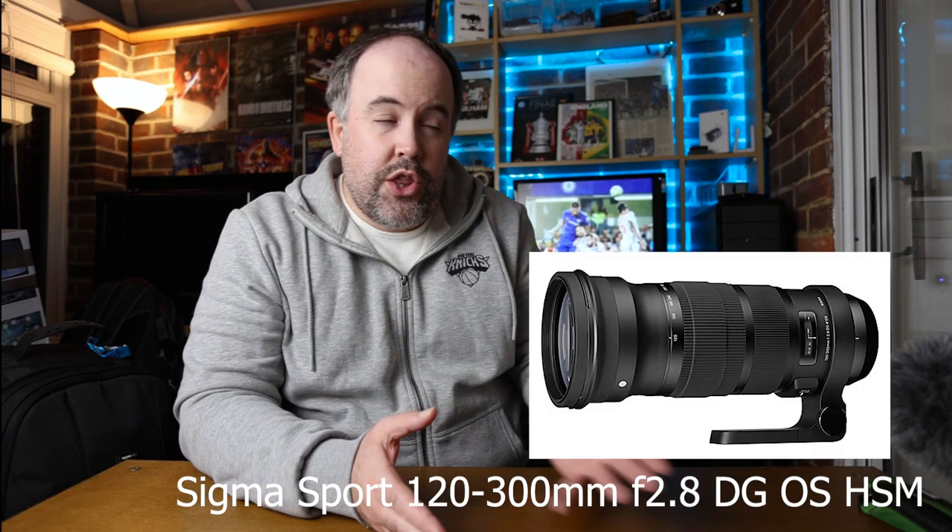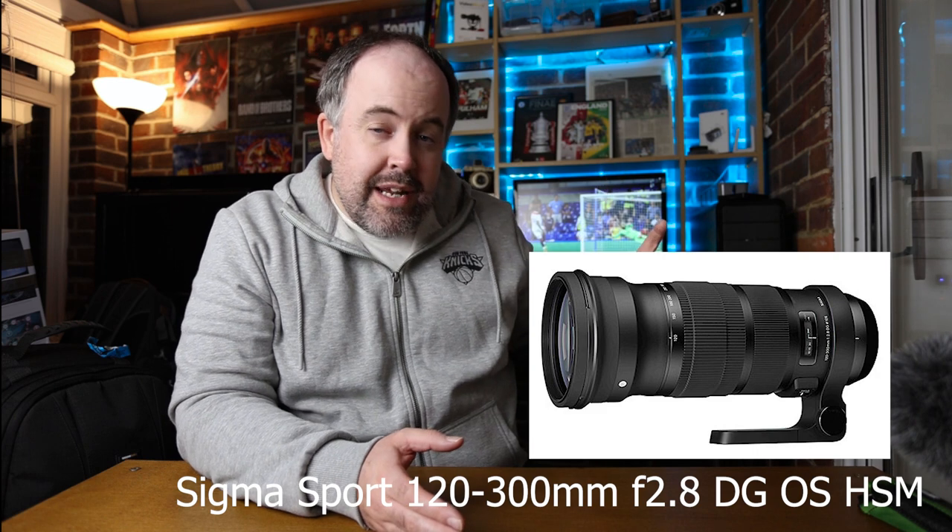Why do I recommend the Sigma 120-300mm f/2.8? First of all, it's an f/2.8 — one of the cheapest ways to get a 300mm f/2.8 lens. I used it for a couple of years shooting sports, mostly football, and found it to be great: decent focus, sharp images, good picture quality. It combined really well with my 7D Mark II. Sigma do a newer 120-300 OS Sport version, but that costs more, so it's not the cheap alternative I'm talking about.